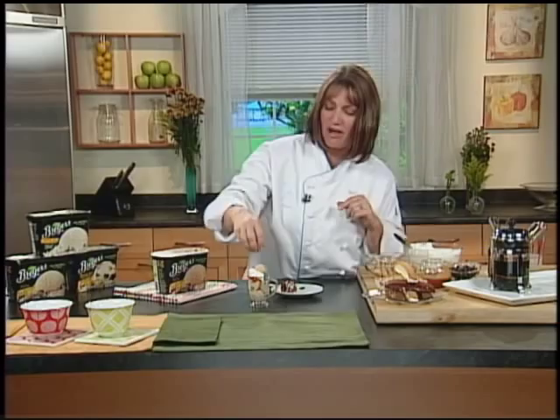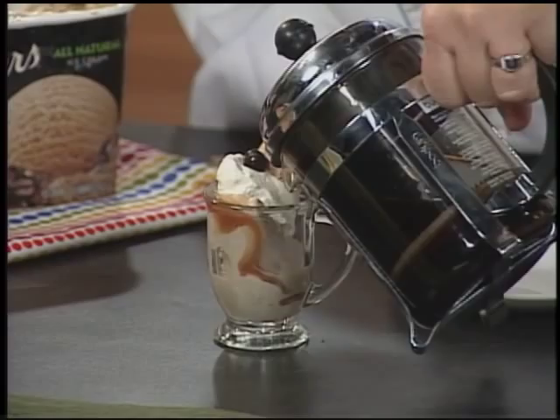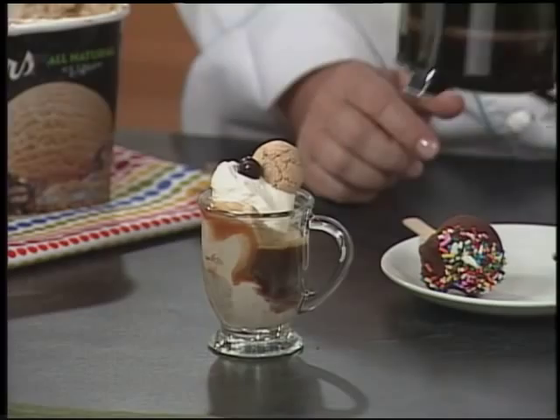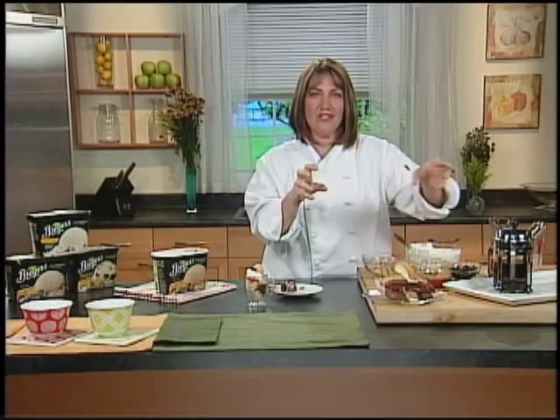When you get this to the table to make it extra special, bring a little pot of espresso and give it a couple tablespoons of hot espresso over it so it starts to melt the ice cream. You've got the cold frozen ice cream and the warm espresso, and then the crunch of the amaretti with the smooth coffee ice cream and whipped cream on top — it's a great contrasting little sundae.